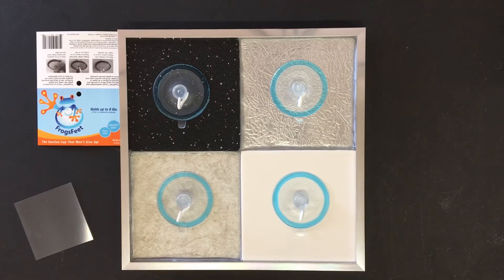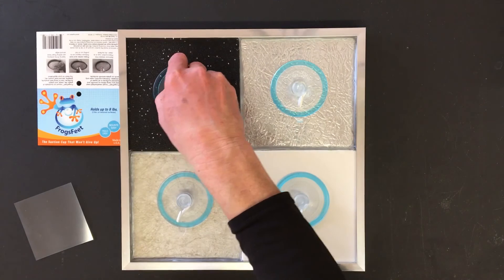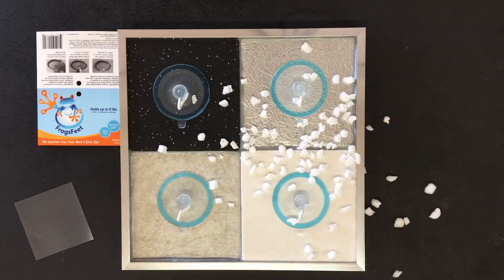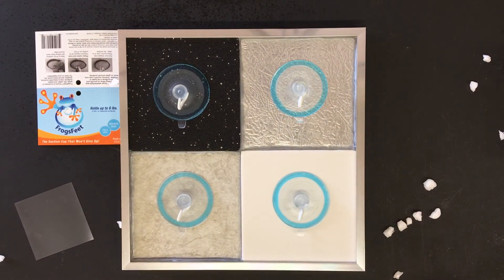Now you've got a robust hold on all surfaces that will withstand steamy showers, snowy winters, and high winds. So if you want the suction cup that won't give up, go with FrogsFeet.